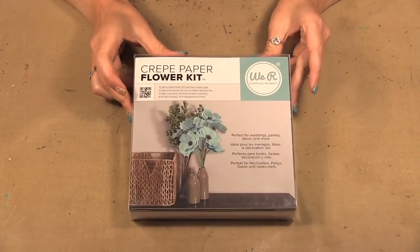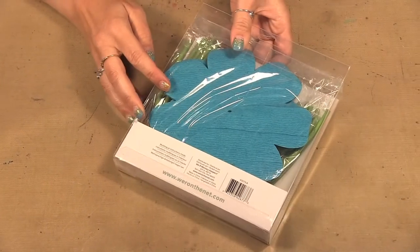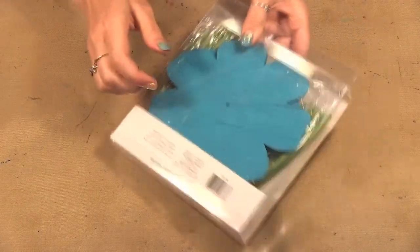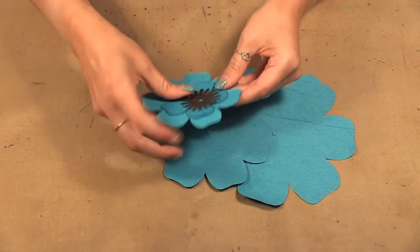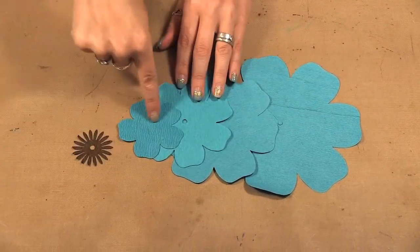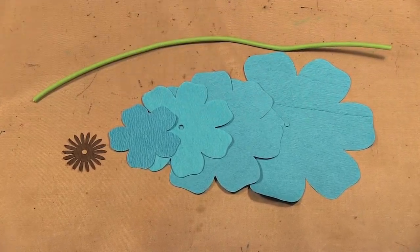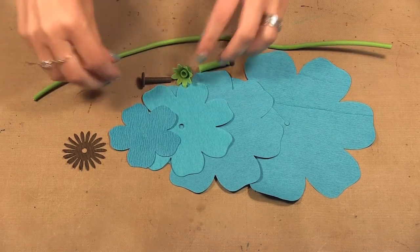You get the kit like this and in the kit you get everything you need. You get the crepe paper flowers, you get the stems and the bits to put it together. The flowers have five layers from the little one all the way up, and you have the stem and three little bits that we use to put it together.